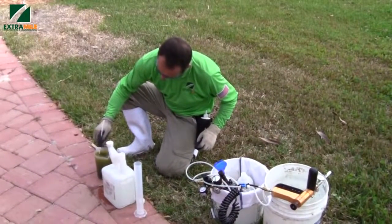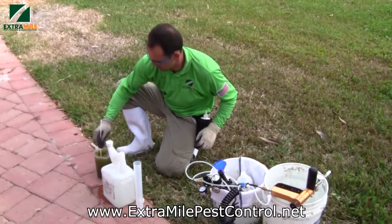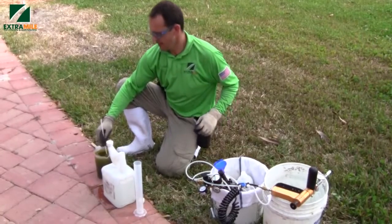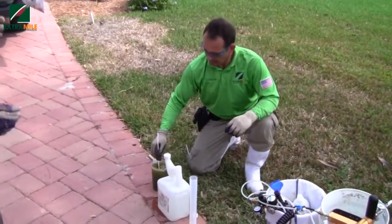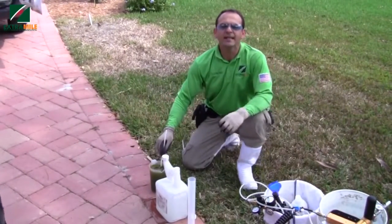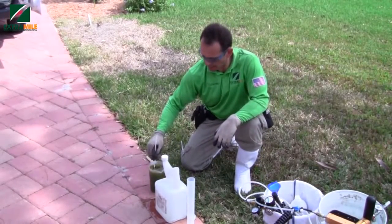We're here with Clayton and a very valuable customer. Clayton is explaining what he's going to do. What we're going to do today is use a vascular system — inject into the trees and palm trees. We're going to mix some nutrients.